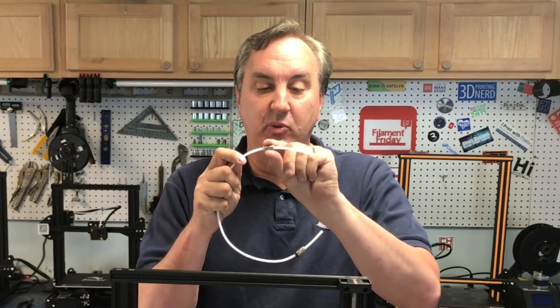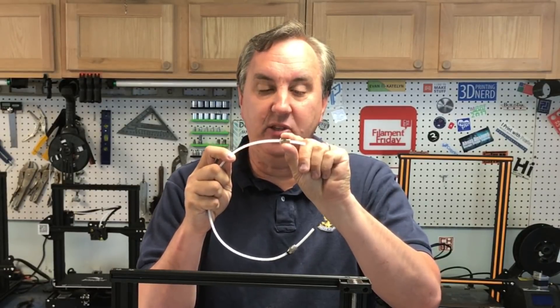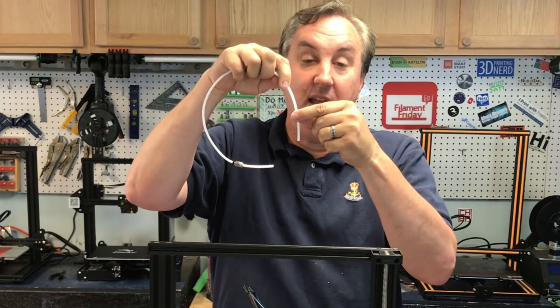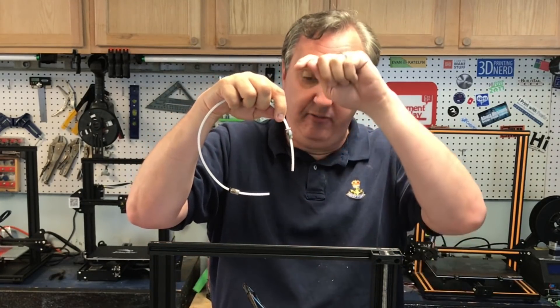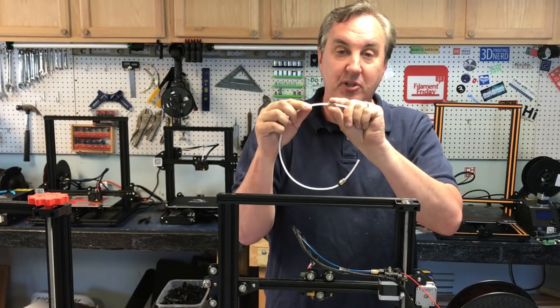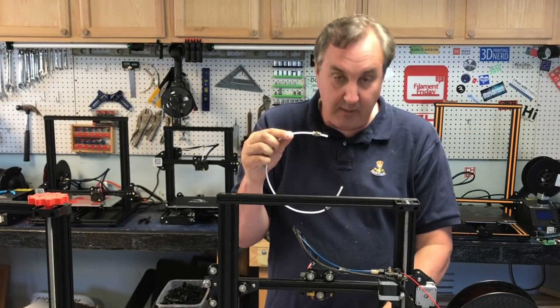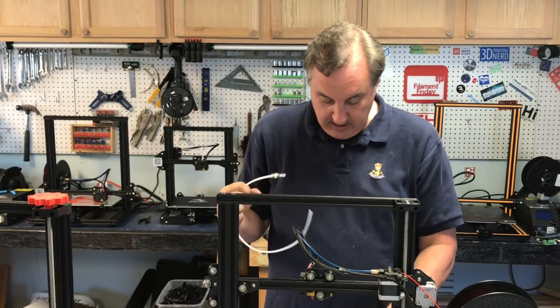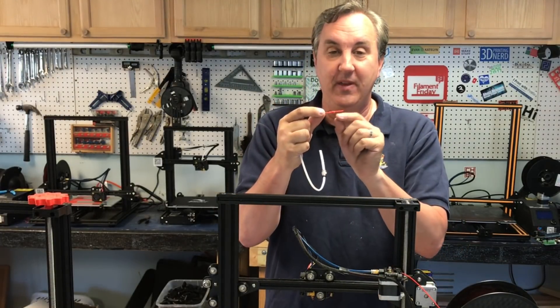What I found when I took it apart is the lock mechanism was broken and the PTFE tubing could slide in and out of that coupling with ease. What was happening is it was pushed against the nozzle, but as the filament pushed through it would push the PTFE out, creating a gap between the nozzle and the PTFE tube.